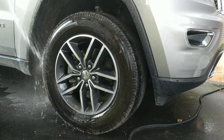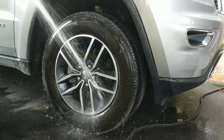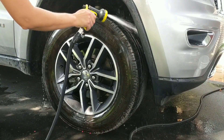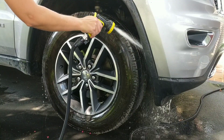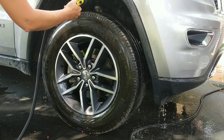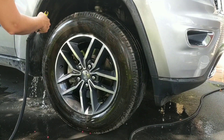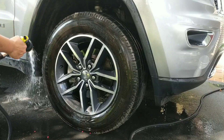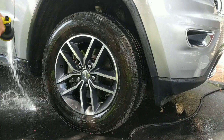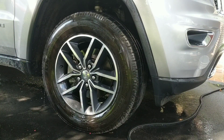So we're just going to come in here and give this a good rinse — and see all that. Yuck, yuck, yuck, yuck. And we're going to hit that with our turbo nozzle once we get the pressure washer going. We'll work on that later.